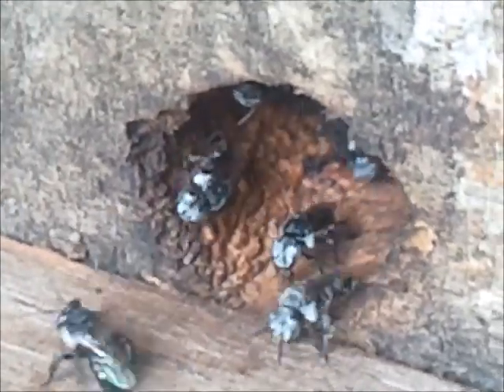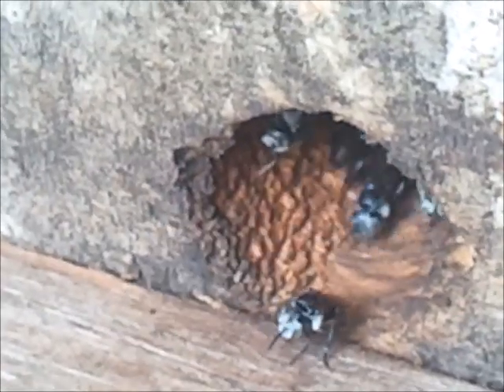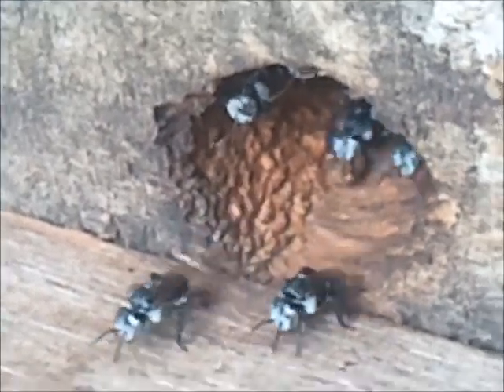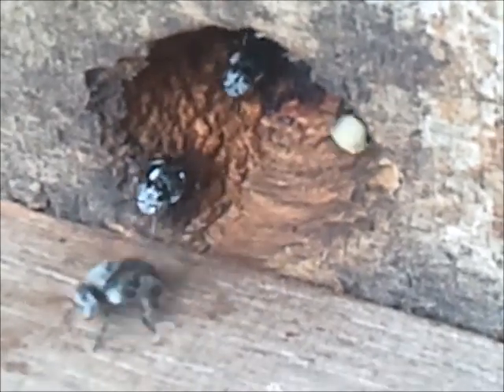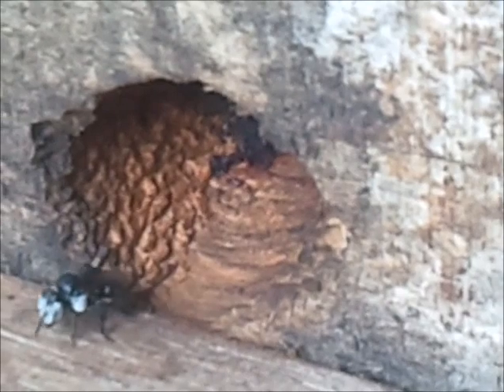G'day all, I'm Graham Sanders and I live at Townsville, North Queensland — this is where latitude 19 crosses the east coast of Australia. Let's talk about when bees come out to forage.